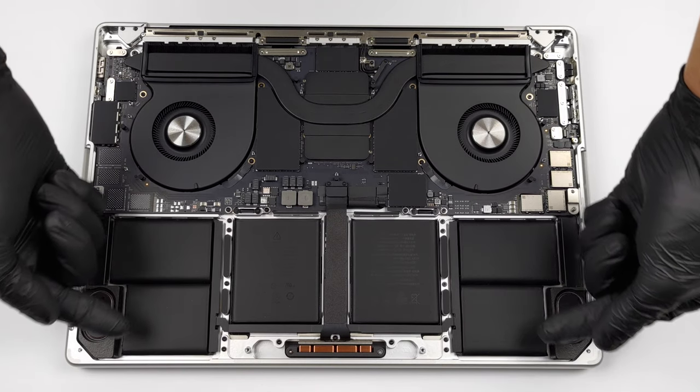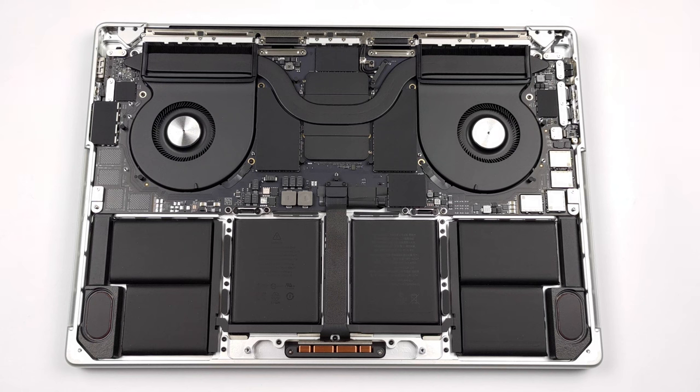Here you can see two of the six speaker setup, which is the best one we've ever tested — check out our review in the description.